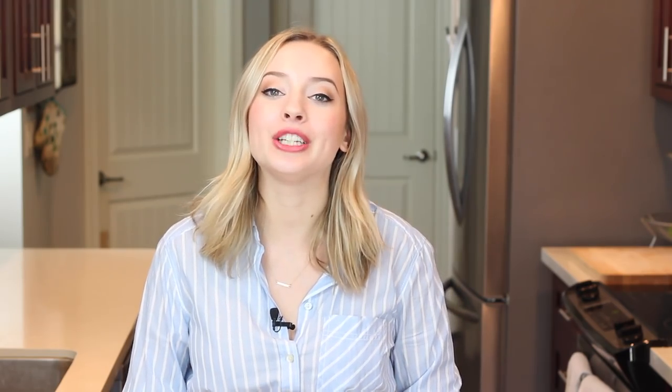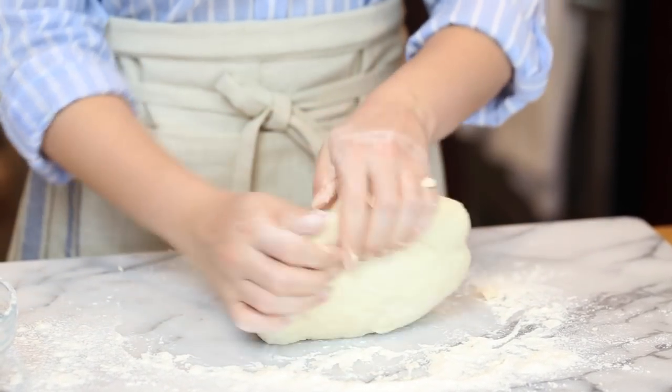Before we dive in, let's talk quickly about what kneading does and why it's so important. Kneading is basically the process of working the dough into a smooth ball to create those strands of gluten that actually act as the structural backbone to your favorite bread recipes. Gluten is formed when the protein content in whatever flour you're using is mixed with moisture.